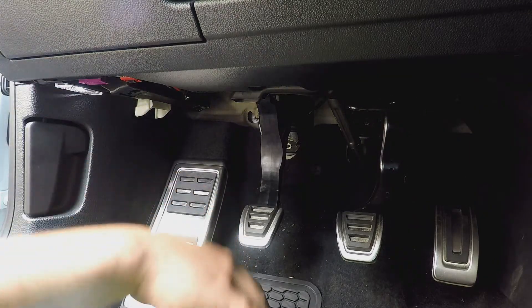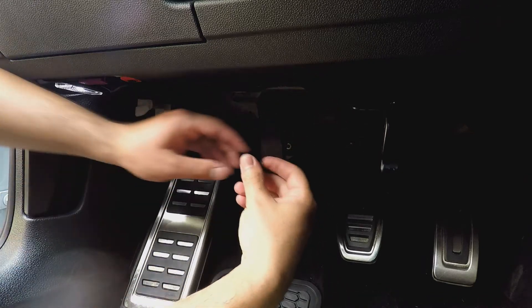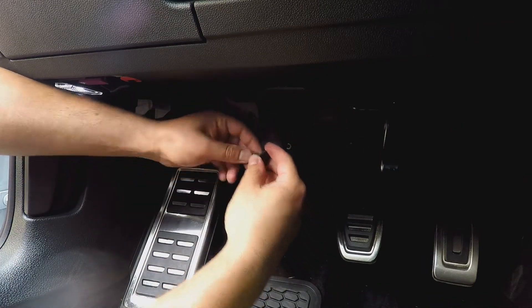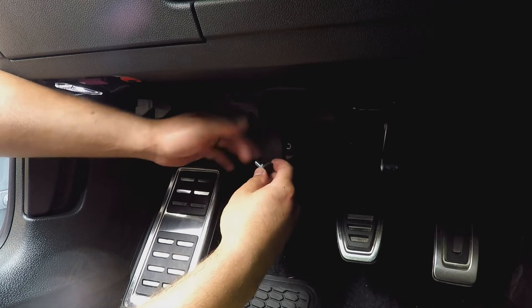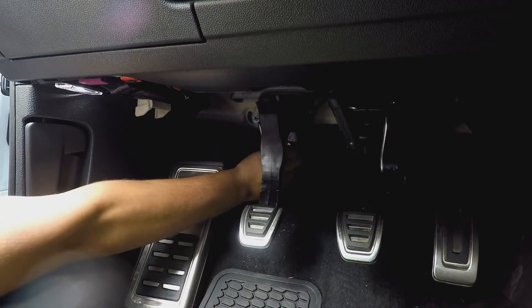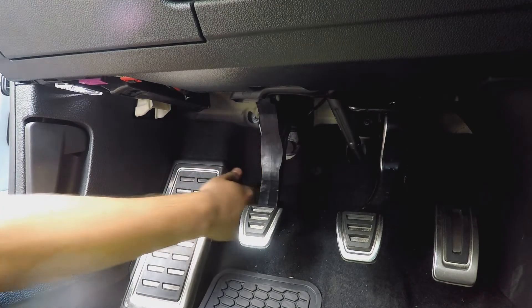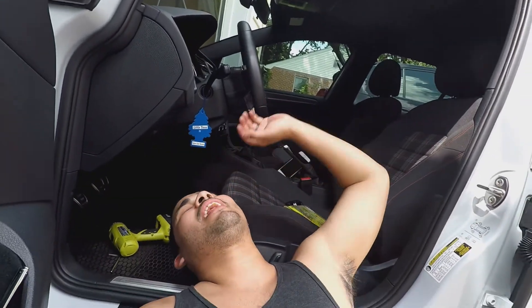All right, I did it. Now you put this on, screw it in, and then you can adjust the height for your clutch. I'm just going to keep it a little bit stockish and go from there. And that is how you install a clutch stop for like five bucks.